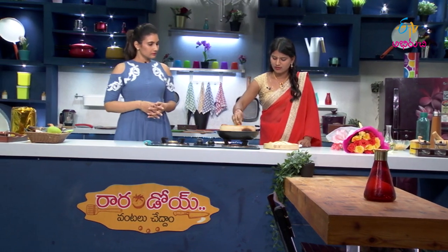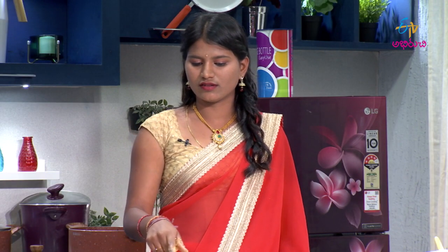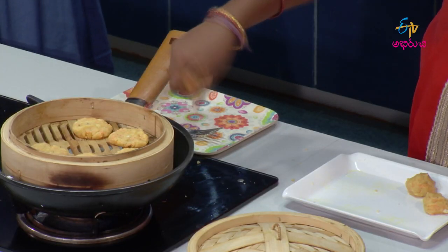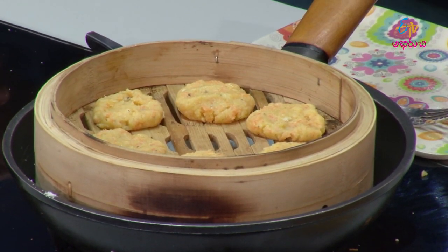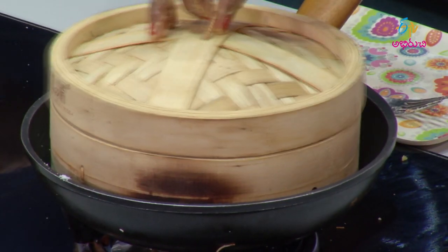Did you cook the biscuits in the oven? Yes, I did. I cooked the biscuits in the oven. When I put things in the oven, I put the salt in. I put the momo maker in the oven. So I put the biscuits in the oven — yes, it was in the oven. How much time for the biscuits? 15 minutes. Okay, so I have to put the biscuits in the oven.